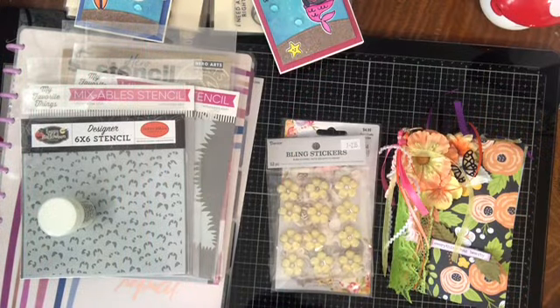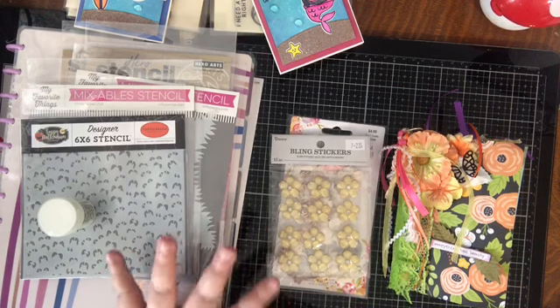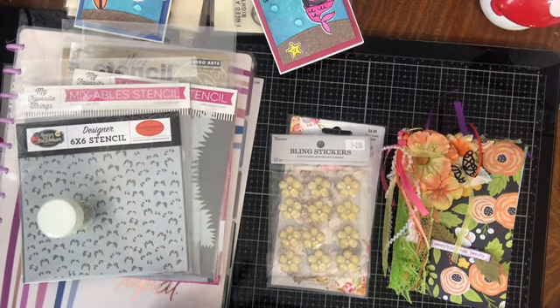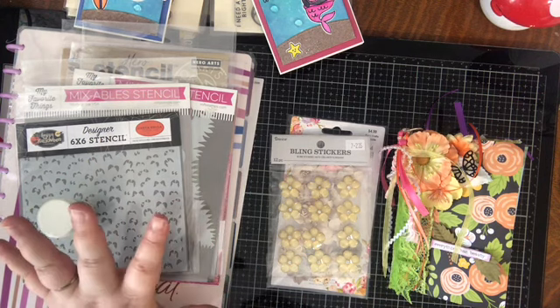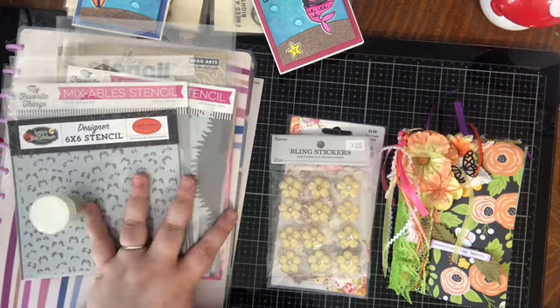Hi folks, today I have a little bit of a card share for you. I haven't had a lot of time to craft lately, but I've been trying to find time at least every other day to craft, which has been wonderful for my mental health. So I have a couple of cards to show you as well as the things that I used to make them.